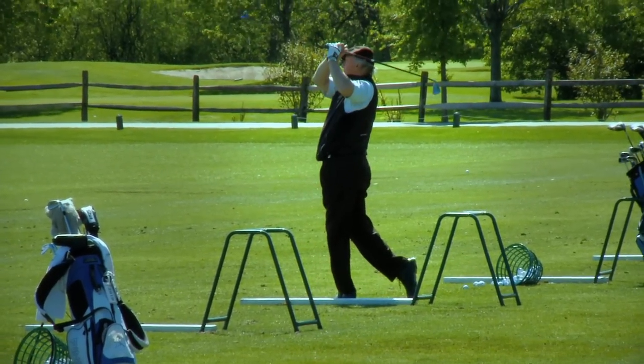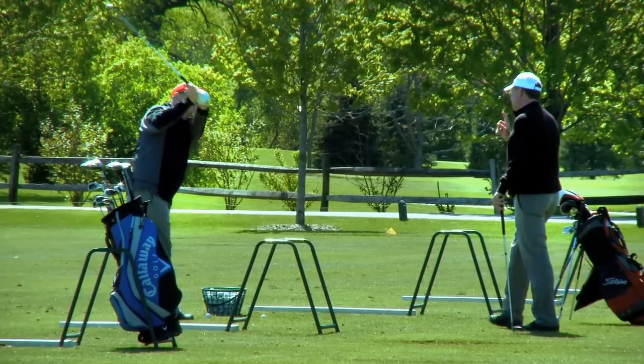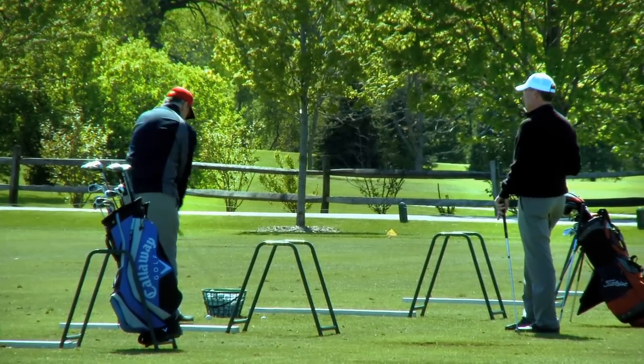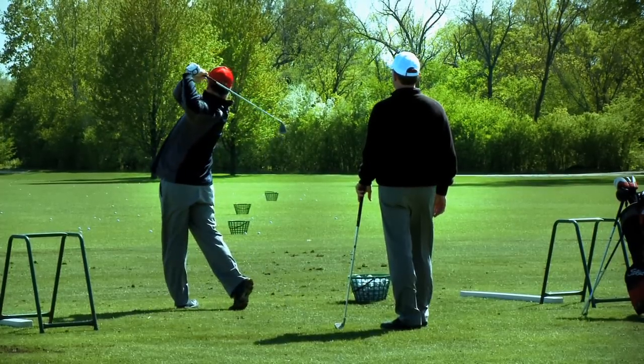When practicing, it's important to have a plan. I am a proponent of determining whether you are here to warm up, exercise, or are you here to build your swing? Before a round of golf, you go to the range to warm up, not practice. Exercising by swinging and hitting balls is fine, but building your swing is different.